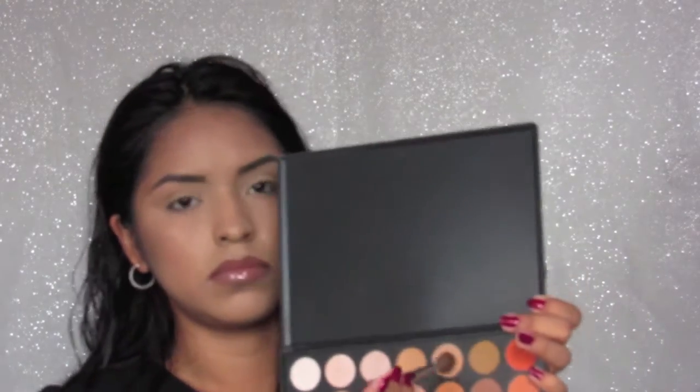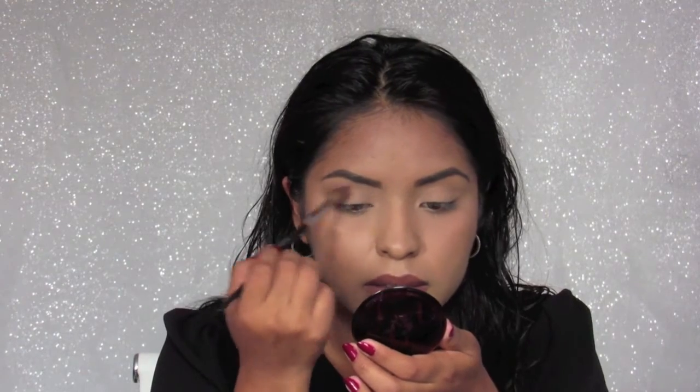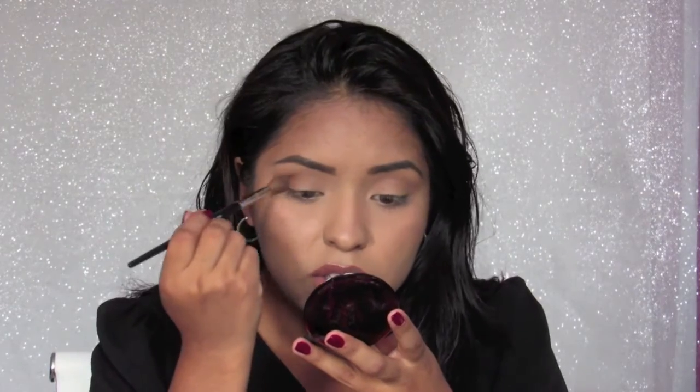I'm going to take that color and I'm going to blend that into my crease. Then I'm going to take a color that's slightly darker than the one that I've already selected and go more towards my eyelid, so I start creating this gradient transition from light to dark.